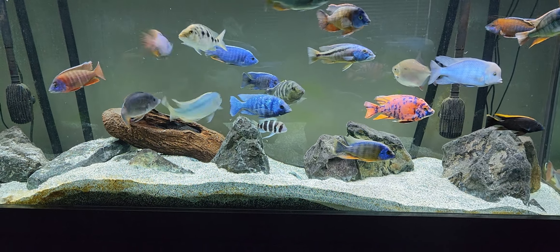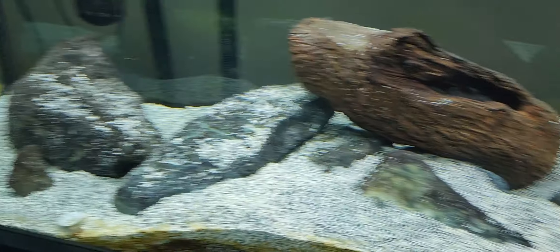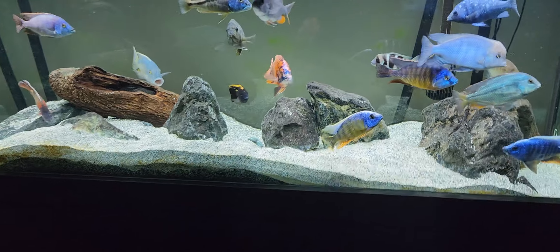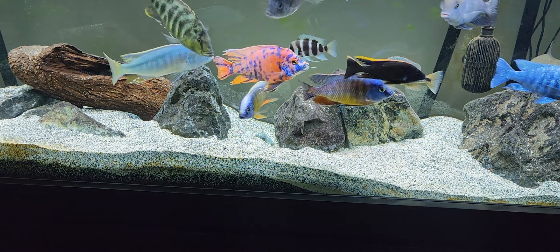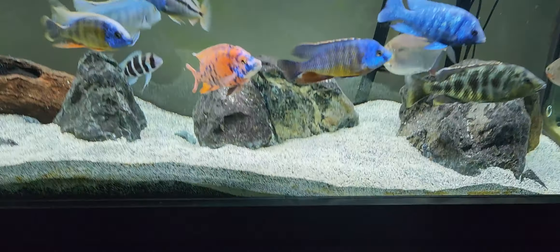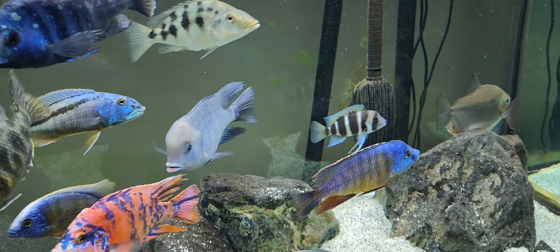First and foremost, the biggest things for keeping African cichlids are your substrate and your filtration. In this tank there's a little black sand mixed with a lot of aragonite and also a bag of coralline, which is another form of crushed coral. You can get mixes like the African cichlid substrate mix from CaribSea, or go a little cheaper and buy your own aragonite and black sand and mix them yourself. You don't necessarily need the finest sand — these guys are still going to dig.